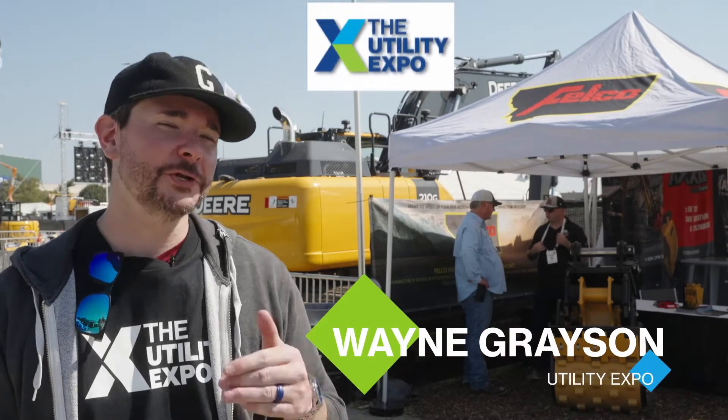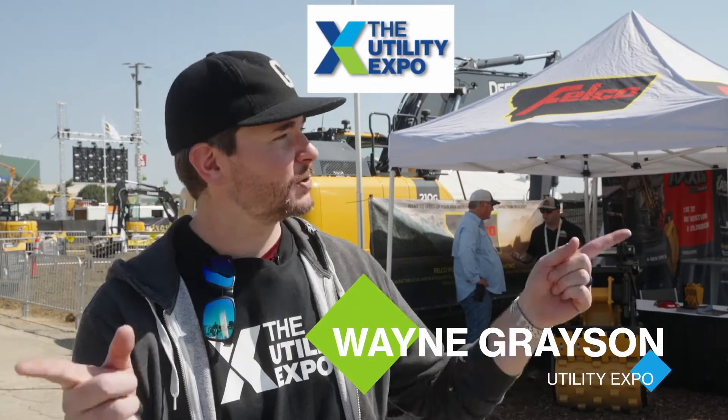What's going on, guys? Wayne Grayson here for Utility Expo 2021. We are here in the K-Lot of this year's show, and we are at the Felco booth to check out the company's latest attachments.